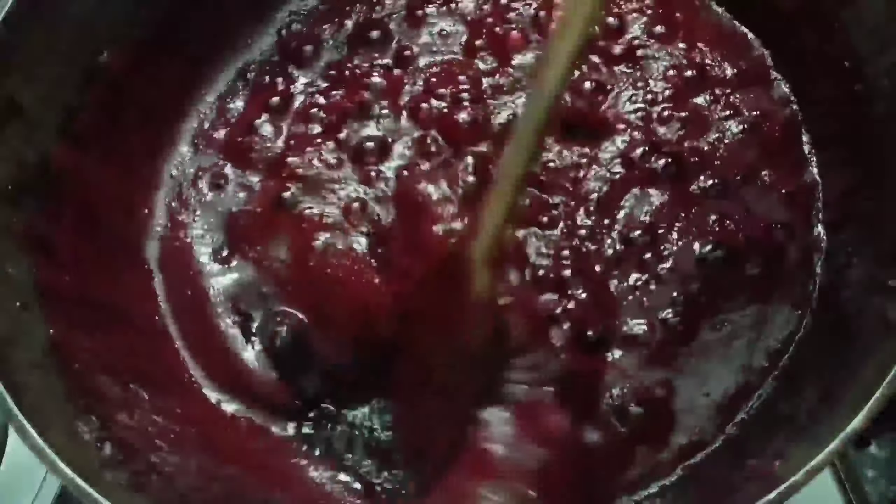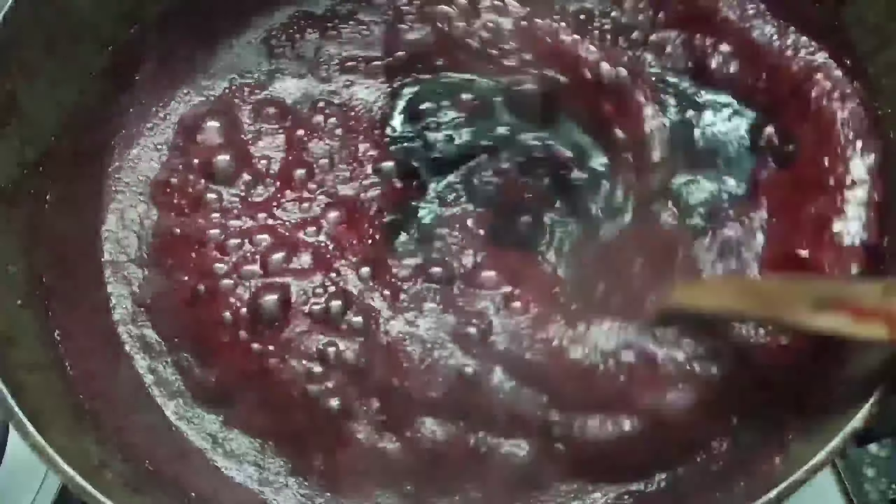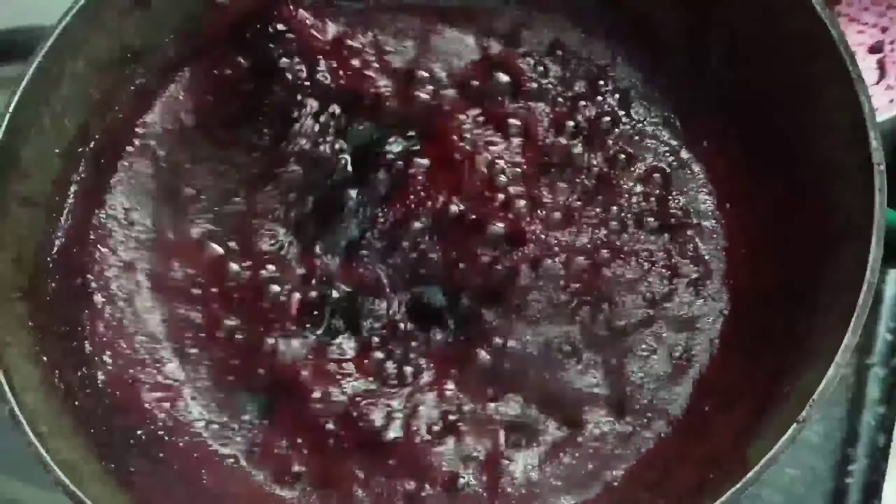To make our beetroot malt, let's put the oil on top. As you can see, we can put the oil on the top.